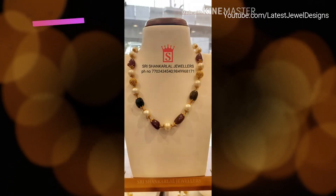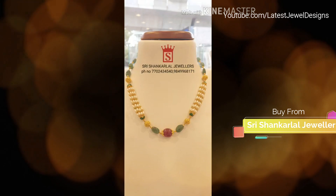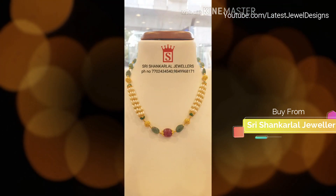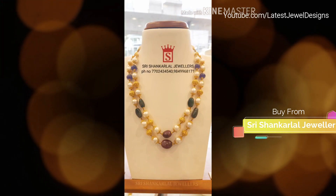Choose Pearl Necklace Color. The first thing to think about when you begin to shop for the perfect pearl necklace is the color of pearls you'd like. Pearls come in a variety of colors and shades including white, black, golden, pink, and peach.